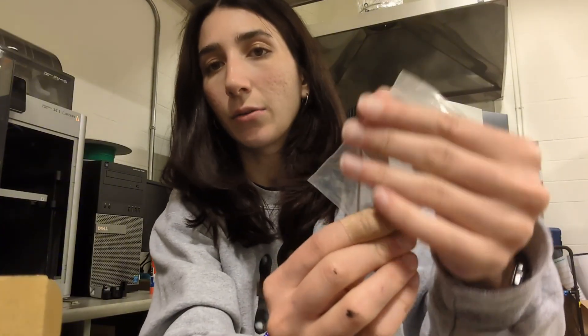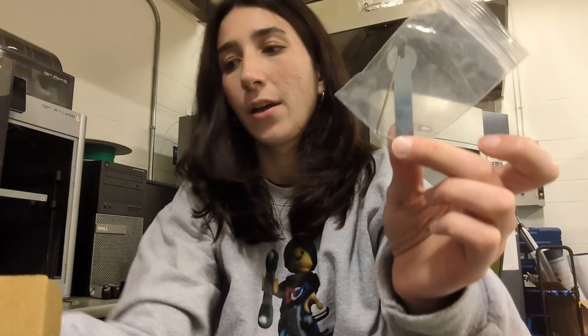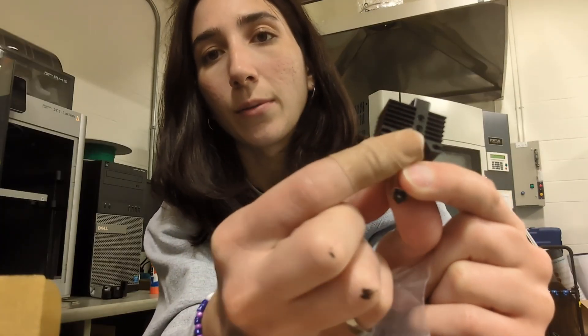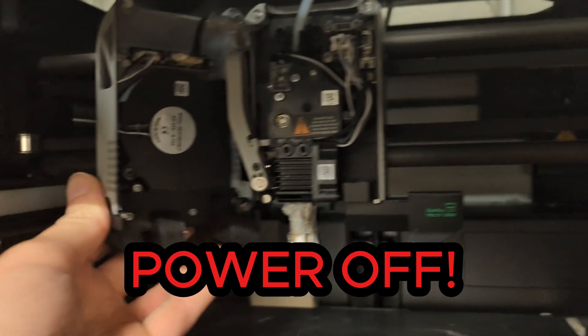Also included are two tools: a wrench for removing the nozzle, and an allen key for changing the orientation of the centerpiece via two little set screws. I would recommend doing this procedure with your printer off.